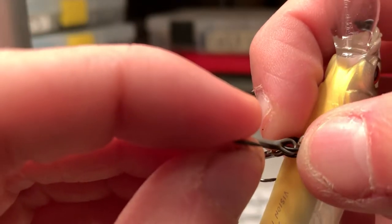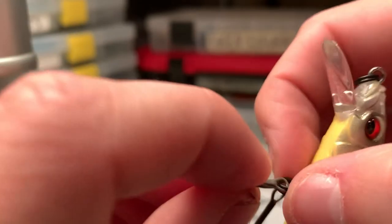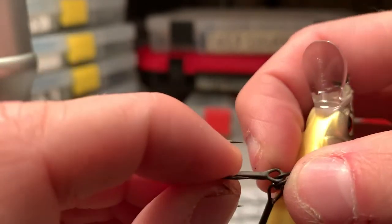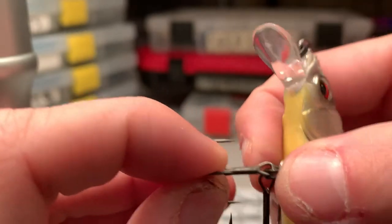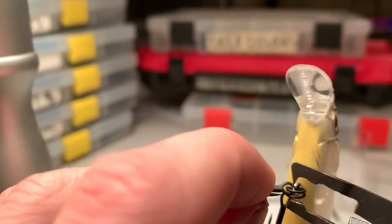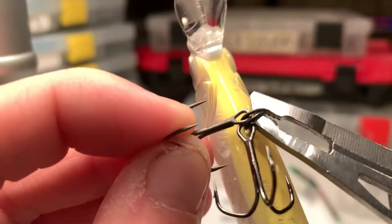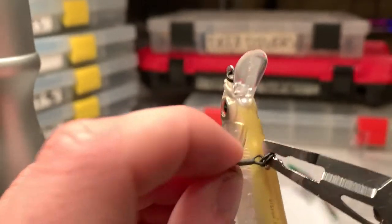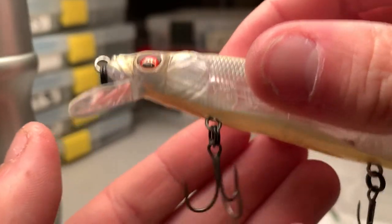All you want to do is twist that ring slowly with your thumbs, counterclockwise. The more you twist, the more you're threading the new one on and the old one off. You can also use the pliers if you don't want to use your thumbs — still do a counterclockwise rotation. And as you can see, the old one just dropped off and now the new one is on. Just like that.